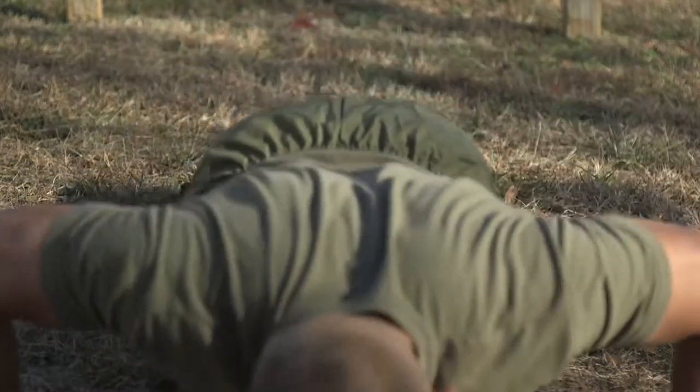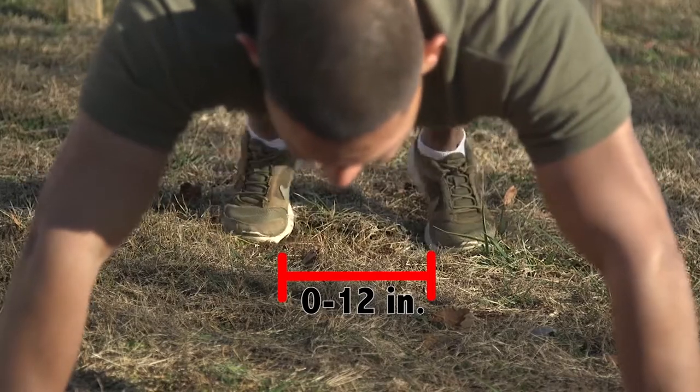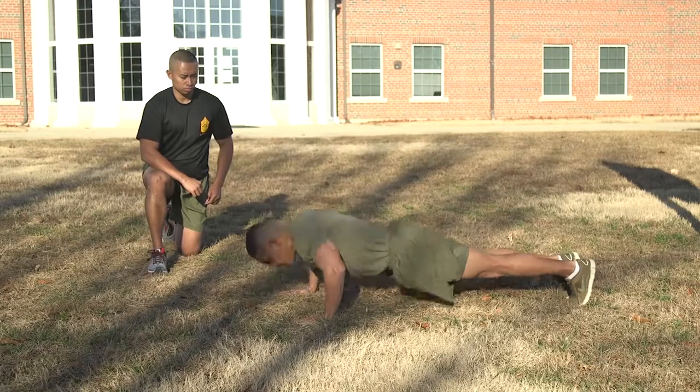The feet may be together or 12 inches apart, measured between the feet, but may not be crossed. When viewed from the side, the body should form a generally straight line from the shoulders to the ankles.